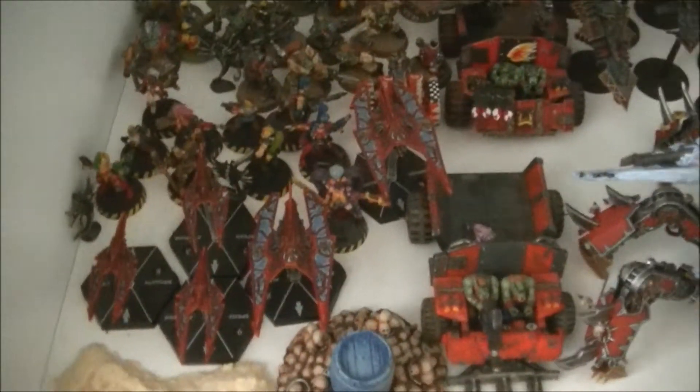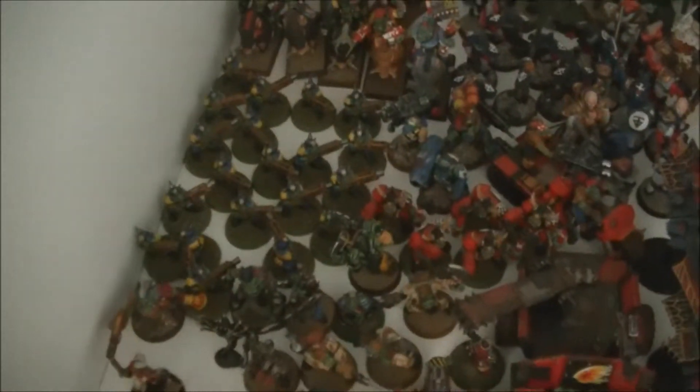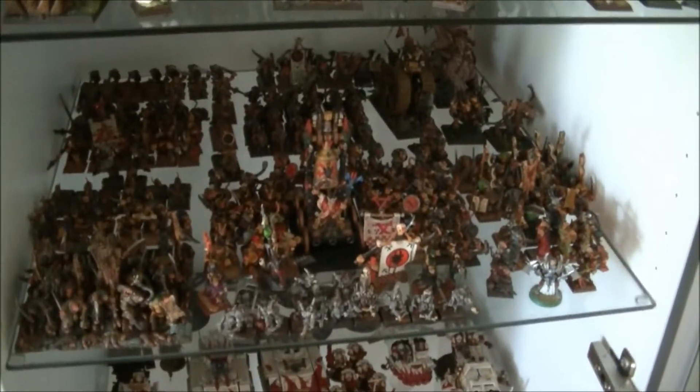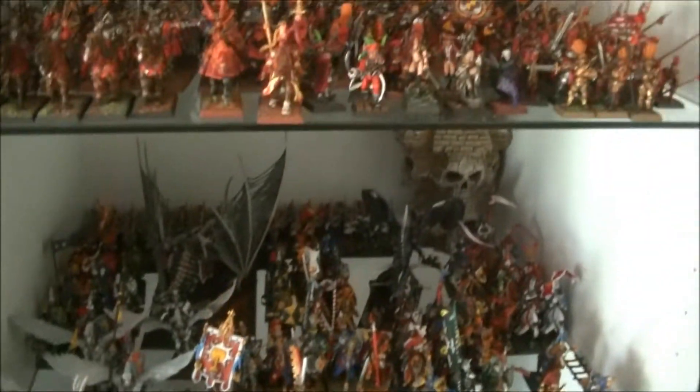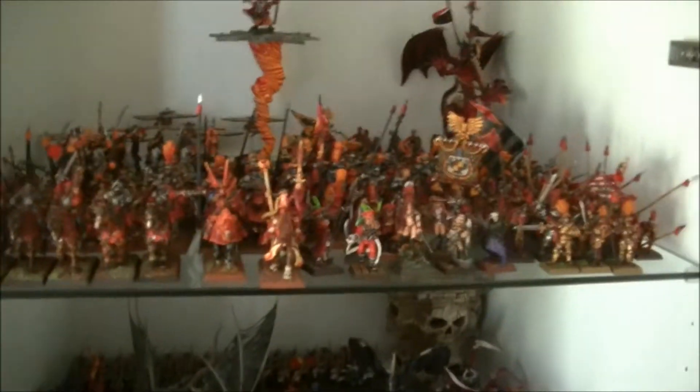I also have some Aeronautica Imperialis, more Gothic, some old Orcs, and at the bottom some Battletech mechs. But this is the stuff I'm not getting out for gaming. I would love to find someone playing Gothic. I'm also looking for people to play Fantasy, because I'm mainly playing 40k and I cannot take them out of the shelf.